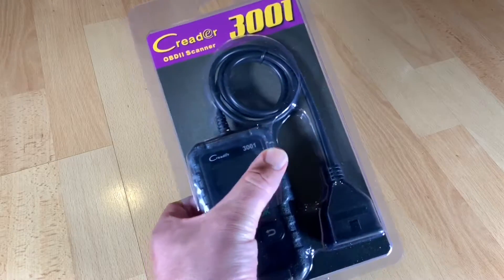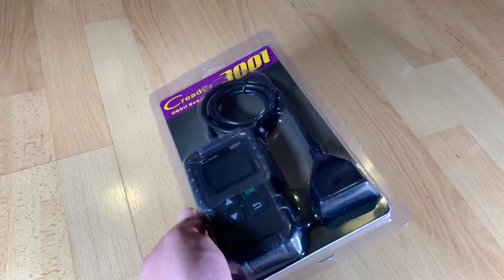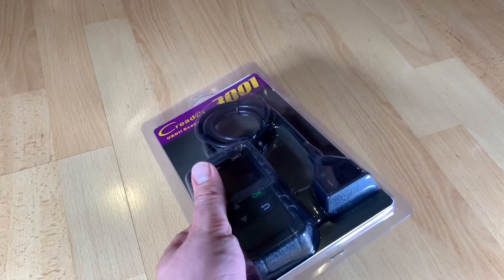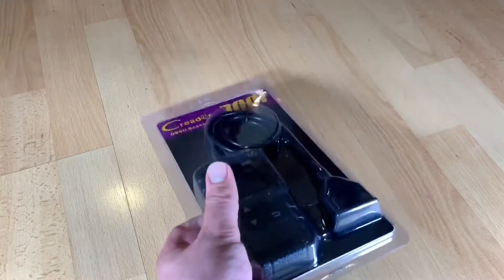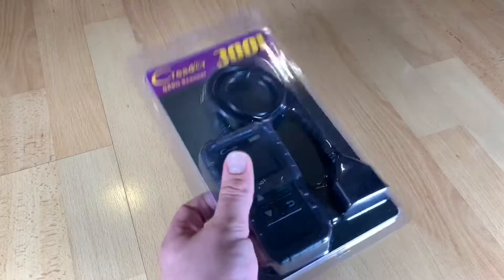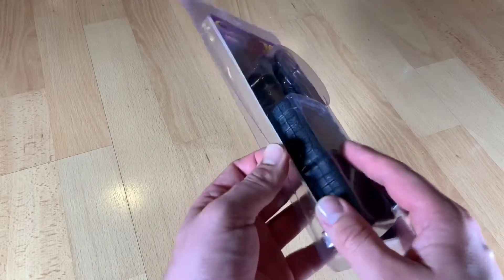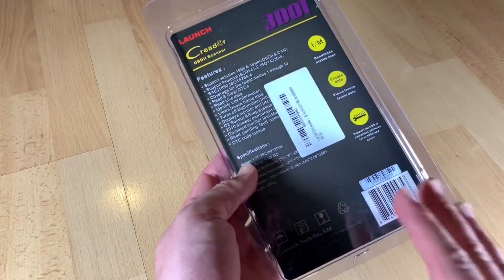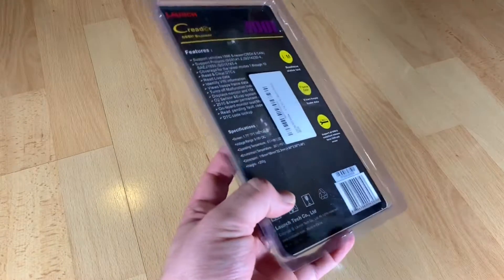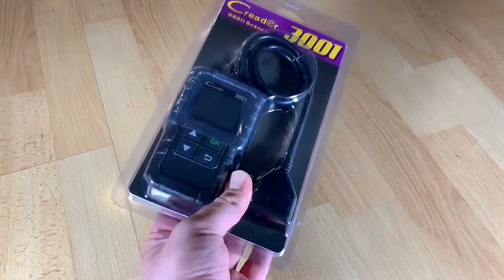The MIL — the malfunction indicator light — is the not-so-nice light in your car. If this light pops up, you have a fault. You can use this kind of tool to look up the fault code, then replace a part or repair your car, and after the repair you are able to set the car back to normal function.